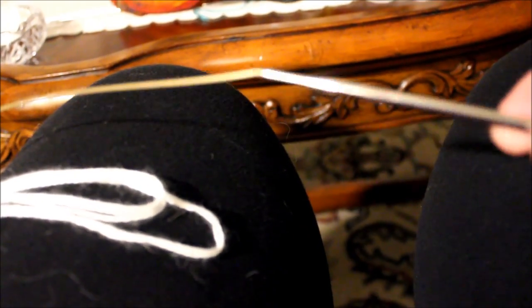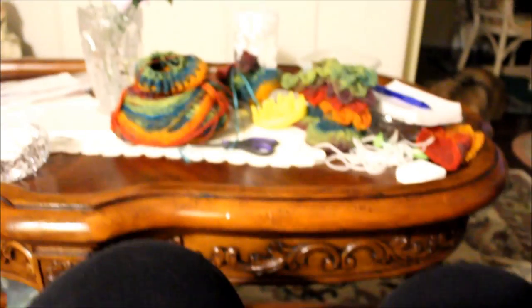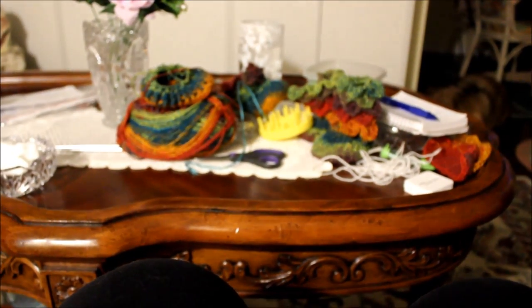I'm going to be casting on a total of 40 stitches, so just grab as much yarn as you need. I'm using circular needles — these are four point five, I think. Maybe four. I can't read them anymore because I've been knitting so much, the numbers have erased unfortunately.